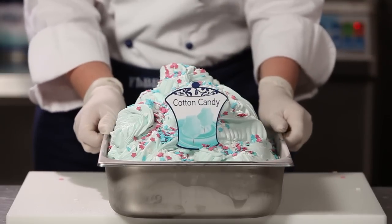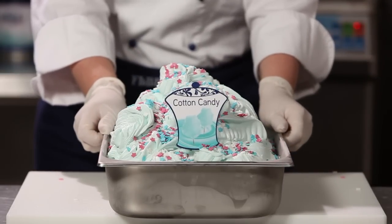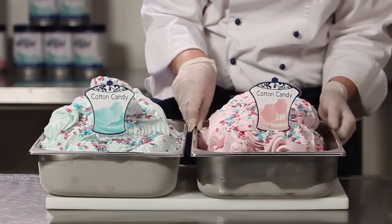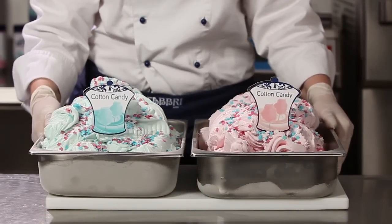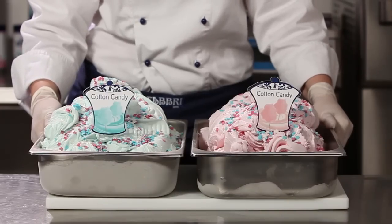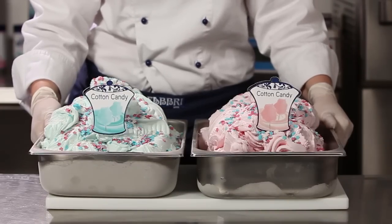And voila! Our cotton candy gelato is ready. To improve the variation of your showcase, you can prepare cotton candy gelato in its pink version, displaying the trays side by side or alternating them day by day.